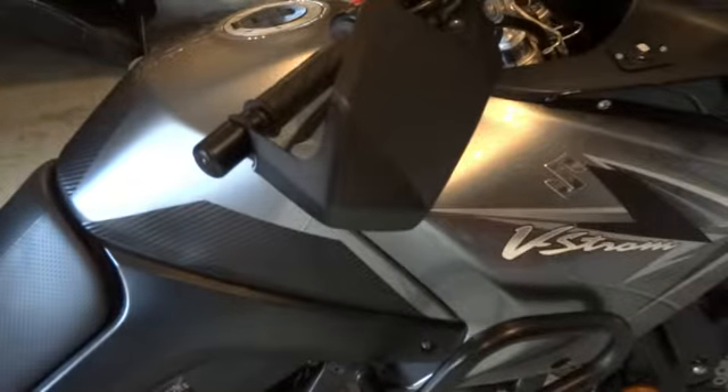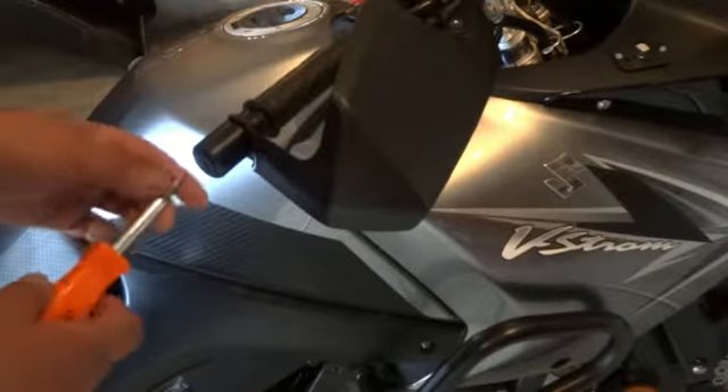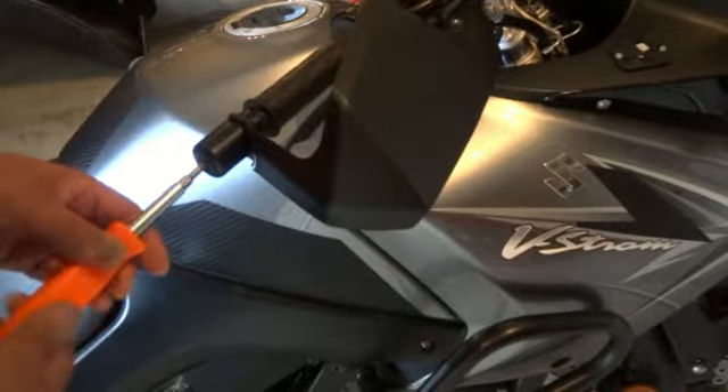Matt with Lid Locks here. Let's go ahead and do a Lid Locks grip tip helmet lock install on this Suzuki V-Strom. This particular V-Strom has brush guards on it. You may or may not have the brush guards, but in either case it's the same deal.